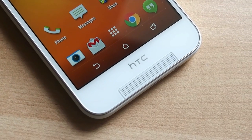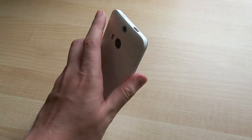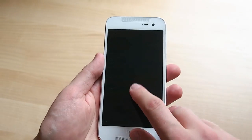Around the sides you've got the usual assortment of ports and buttons — volume on the right, power up top once again next to the IR blaster. Fortunately the Butterfly 2 inherits the M8's motion launch feature, giving you an easy way to unlock the phone with a double tap or gesture rather than reaching up to the top.